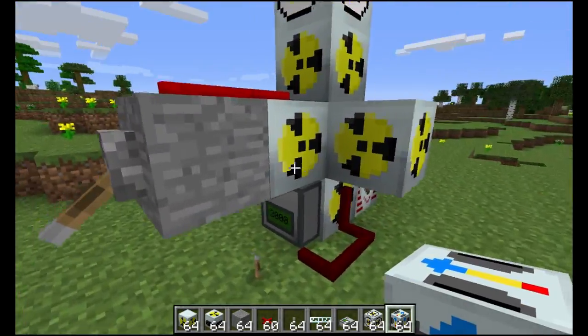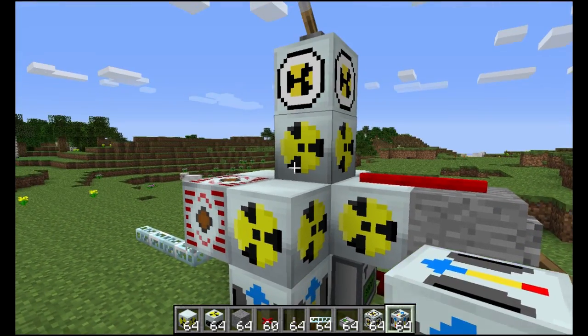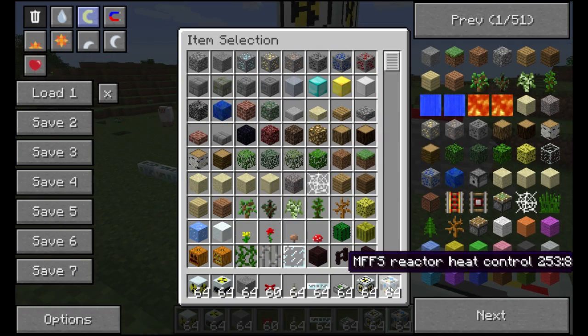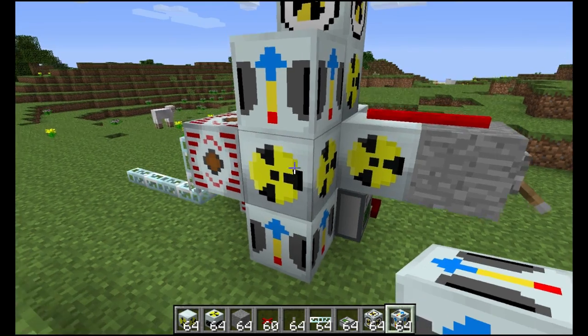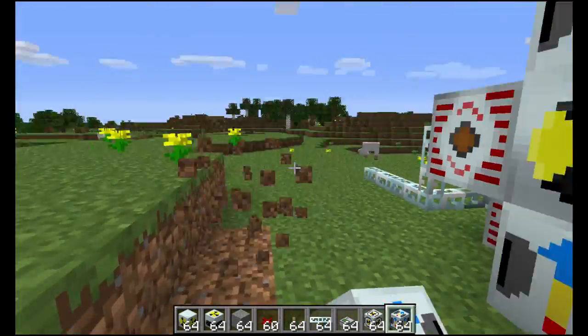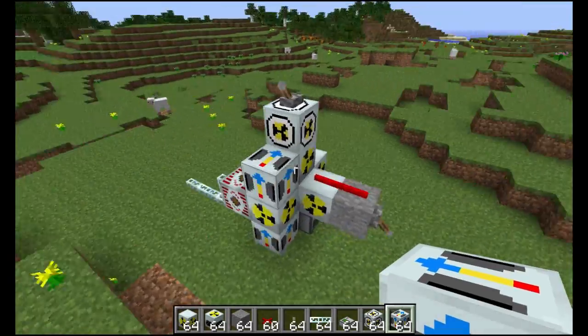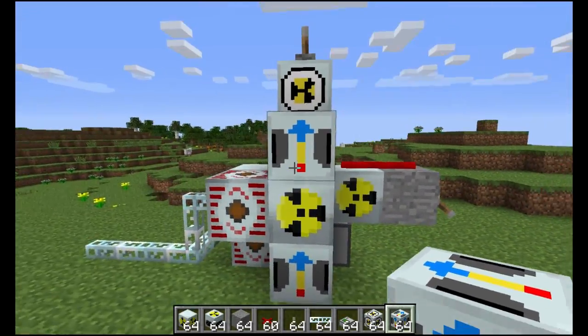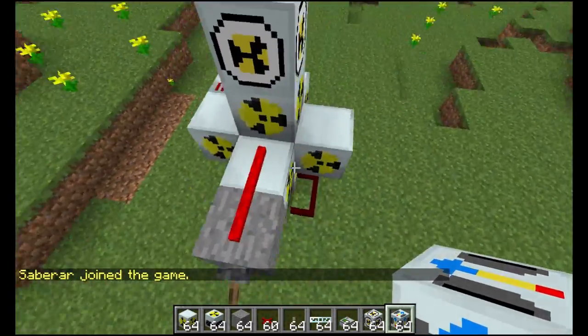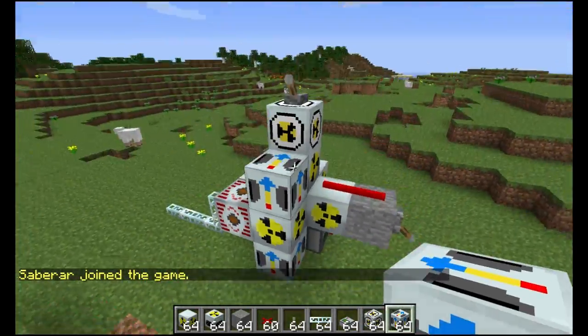Next step is let's build the reactor cooling system. You want to place two of these MFFS reactor heat control units on whichever side you want. You need two of these because one is not enough to cool the reactor — this reactor is really hot. We have to build it on this side.